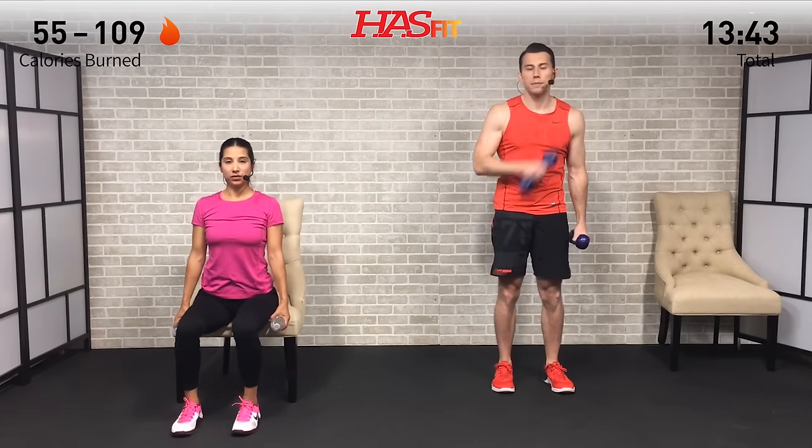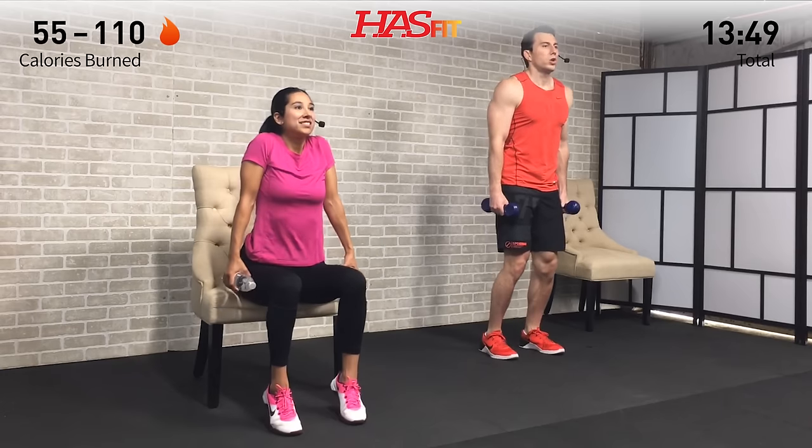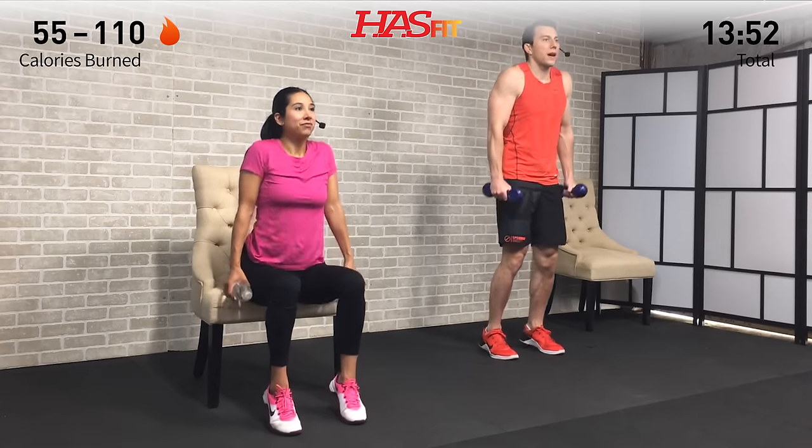We're moving into another compound movement — a shrug plus calf raise. Hands relaxed at your side. At the same time, come up on the balls of your feet and bring your shoulders to your ears — that's the shrug movement. We're squeezing our trap muscles up at the top. Slight bend in your knees if you're doing the standing variation. Drive off the balls of the feet into a calf raise while squeezing those traps — your upper back muscles. Great strength movement for your calves and your traps.